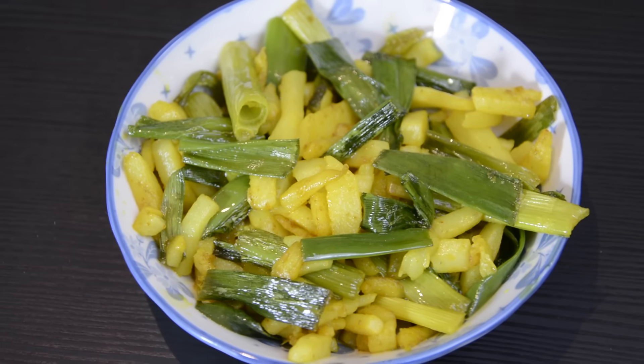Namaskar, I am Shyamali Sina. Welcome to FoodieZert. On this episode of FoodieZert, I want to share with you my version of Aloo Piyaj Koli Bhaja.